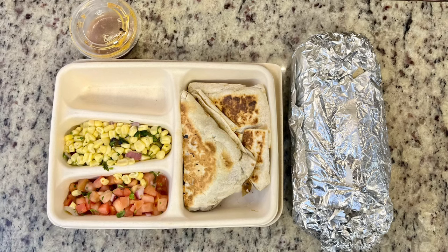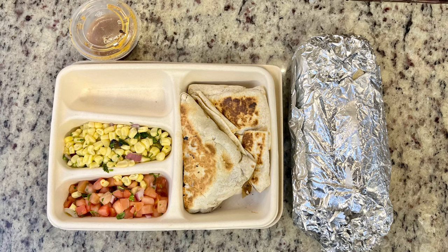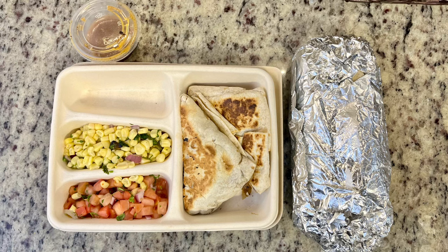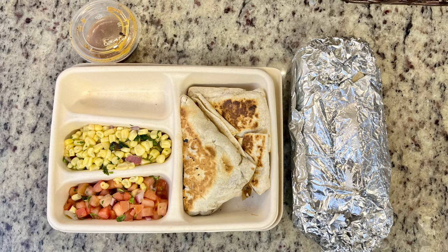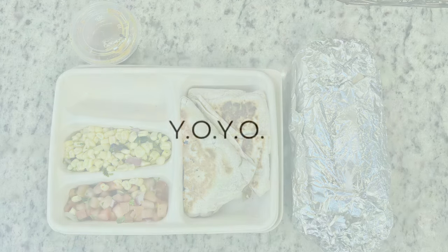The next night, Gary was out running errands and grabbed Chipotle for us. He got a half chicken, half steak burrito. I tried their steak quesadilla with fajita vegetables, pico, corn salsa, and their honey chipotle vinaigrette mixed with some sour cream for dipping — it was really good.